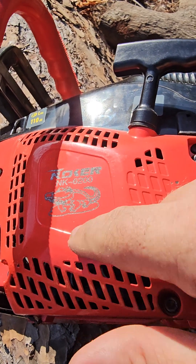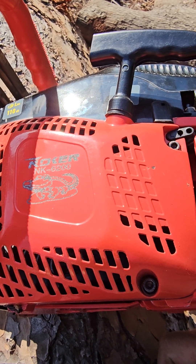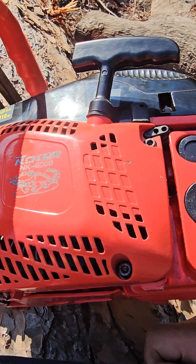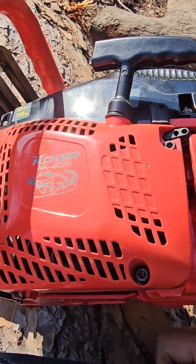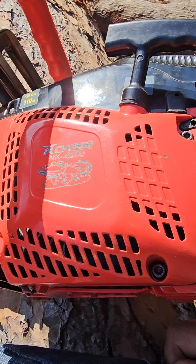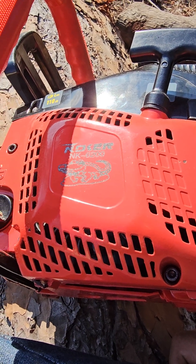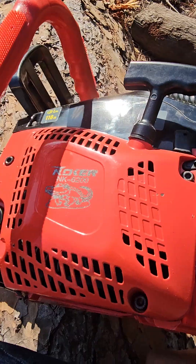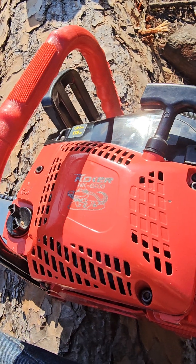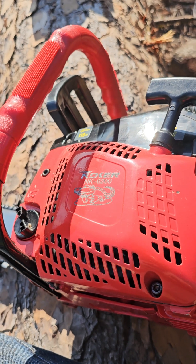Now they call it the 6200, but really it's got a 58cc engine in it — cylinder engine, whatever you want to call it. I guess sometimes motors can be electric and engines gasoline, but it's a small engine, so just say cylinder — keep it simple for YouTube. It's a 24-inch bar. I like them with 24-inch bars — very nice. Like, subscribe, share, make sure you give me a thumbs up and leave some comments. I appreciate you. We're almost at 10,000 subscribers, so thanks for hanging in there with me and take care.